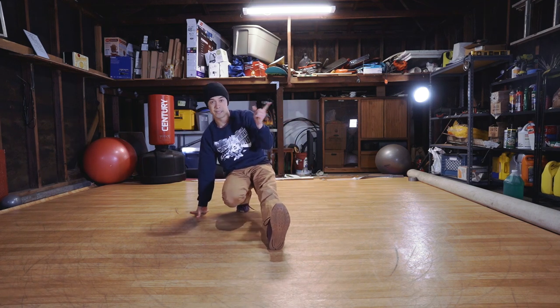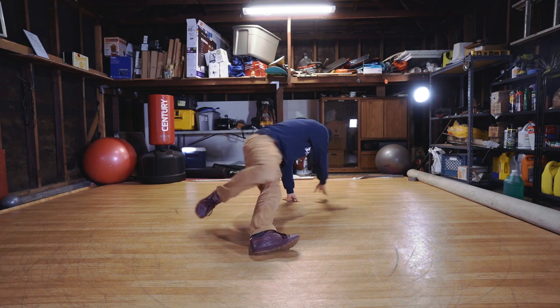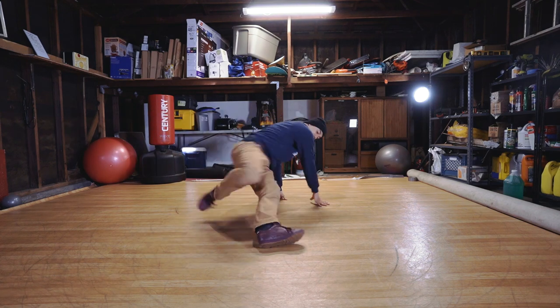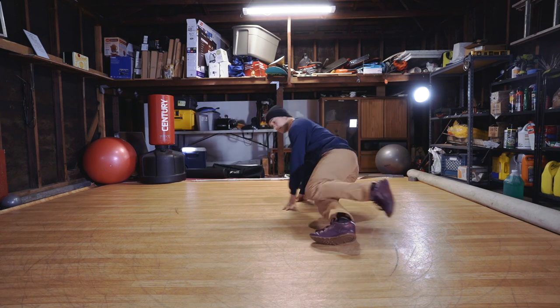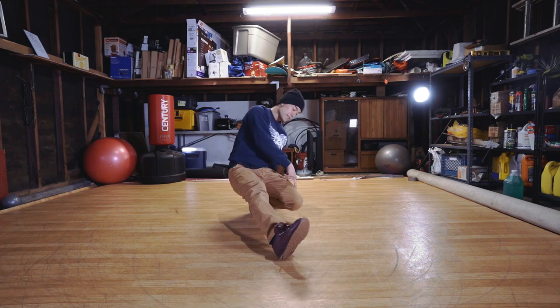Let's try that — we're gonna go CC, spin, CC. It goes CC, spin, CC. Let's try it again. Ready? CC, spin, CC. Other side — CC, spin, same thing. Landing on that same foot. CC.